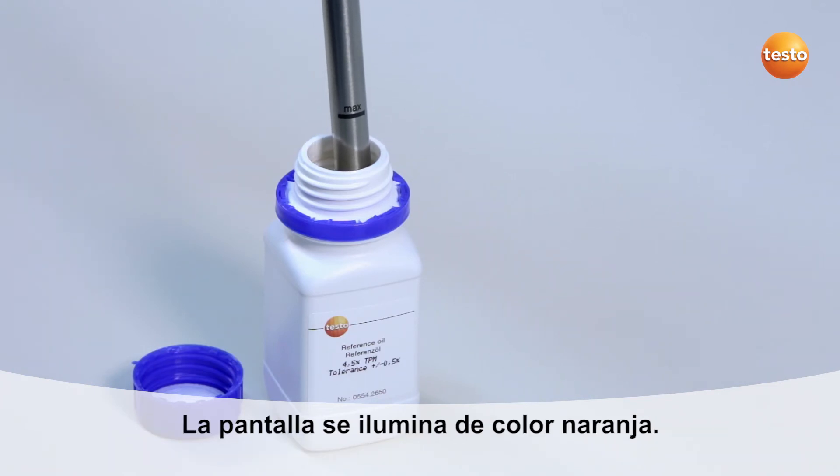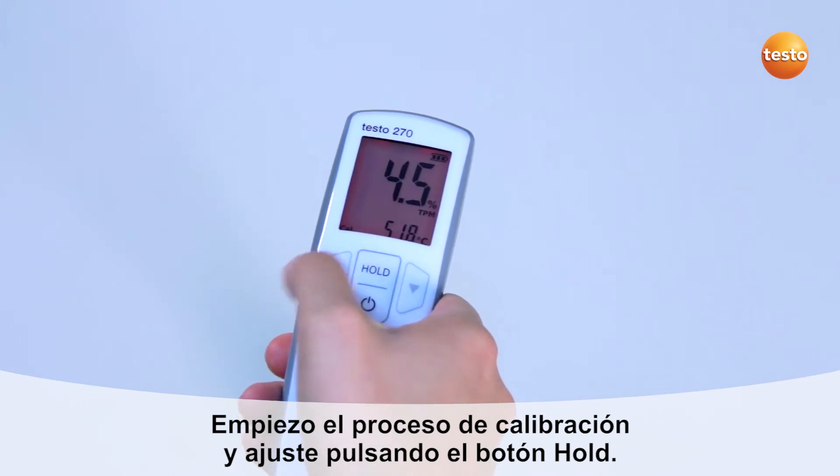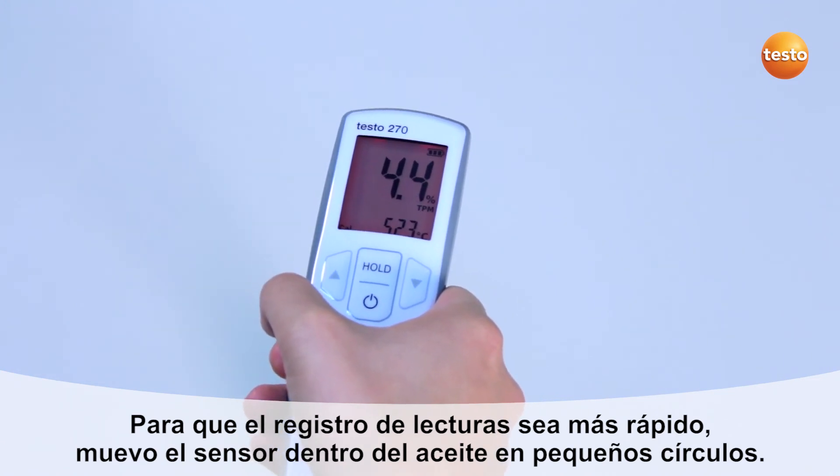The display now lights up in orange. I start the calibration and adjustment procedure by pressing the hold button. To record the measurement value more quickly, I move the sensor in small circles in the oil.